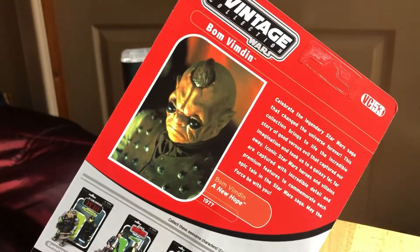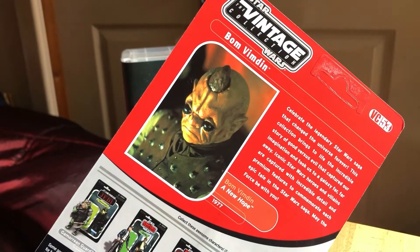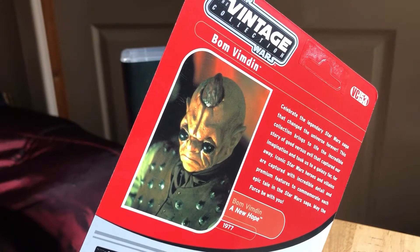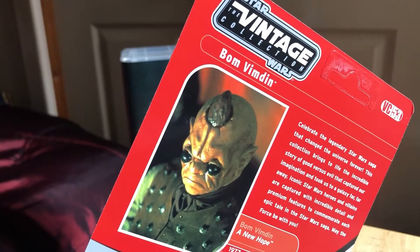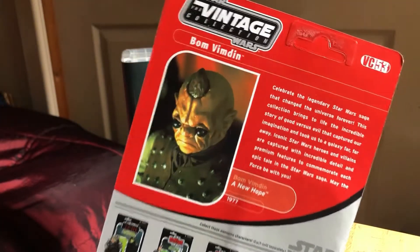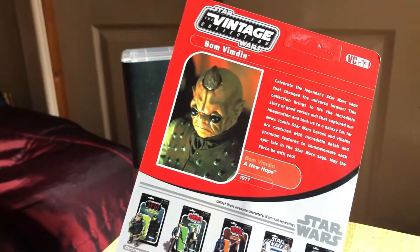VC53 - there he looks very Ray Harryhausen designed, inspired - like a sort of cyclops from something like Sinbad and the Eye of the Tiger or Jason and the Argonauts. It's got that look to it very much like a cyclops, obviously he's got two eyes though, but with the horn.